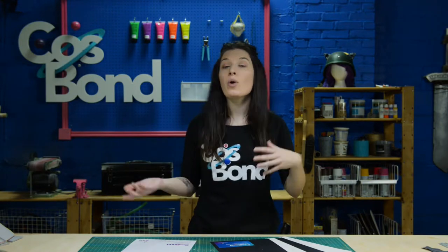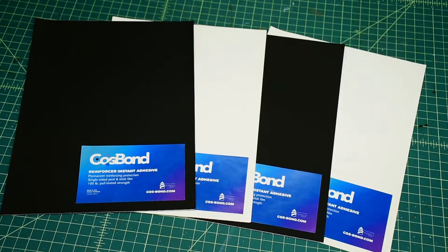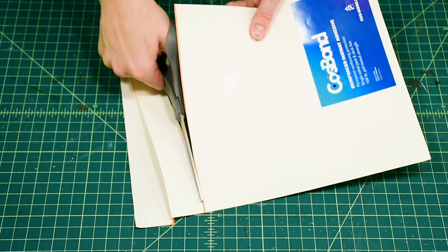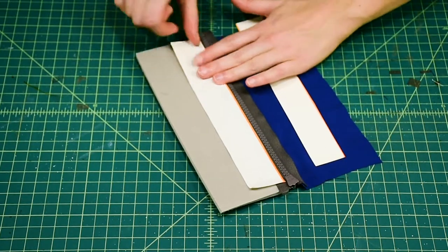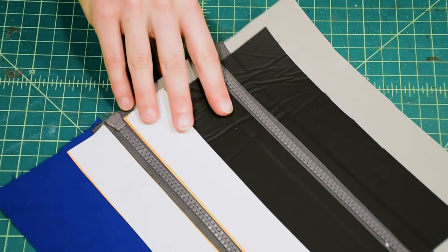Now that we have our zippers attached, we're going to make sure they won't go anywhere by going over them with our Cosbon Reinforcer. It has the same powerful adhesive as Attachment Build, but it's backed by a flexible synthetic material that won't rip or tear. We're going to cut enough Reinforcer to go over the whole zipper with about one inch extra or more on each side. By covering the zipper with Reinforcer, we have an extra strong hold above and below, making it nearly impossible to pull off.